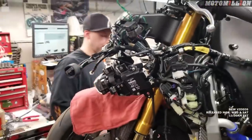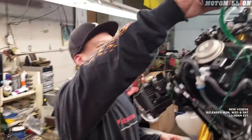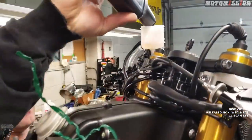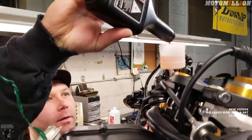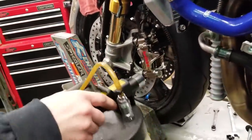Now we can fill the system with brake fluid. DOT 4 for the most part. Start at the farthest point, which is this caliper, and suck the brake fluid through.